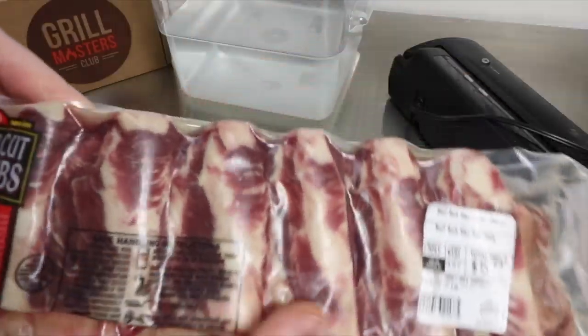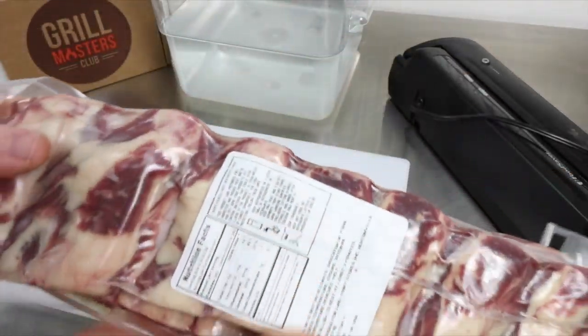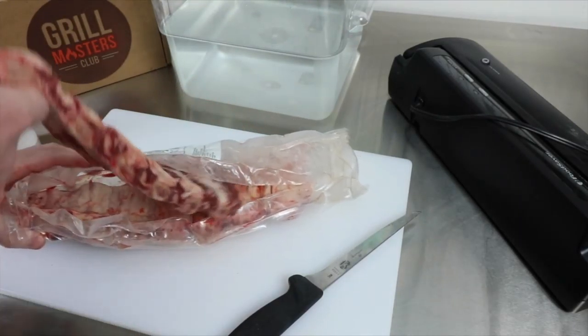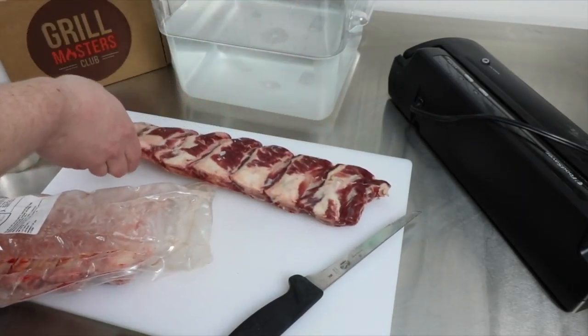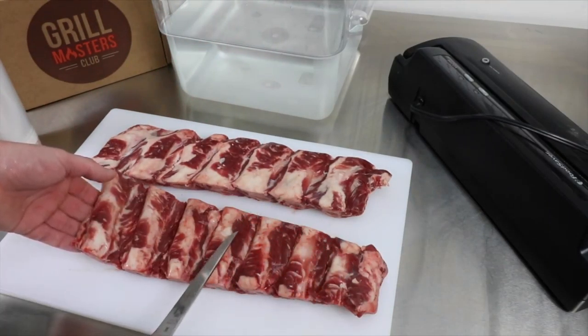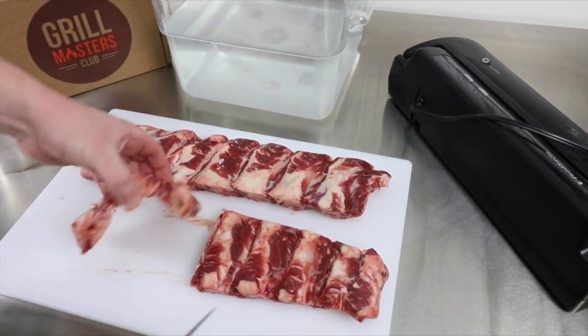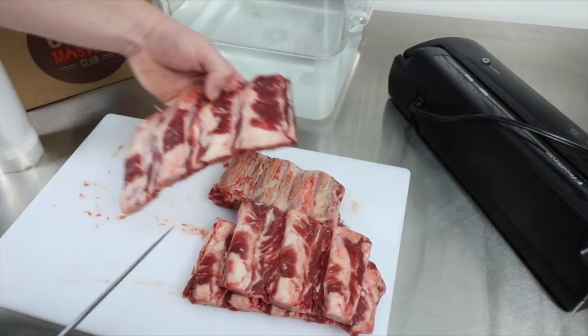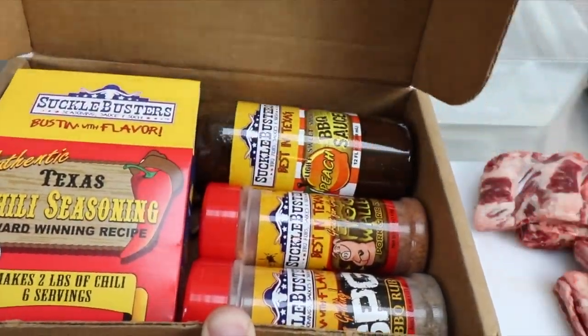My next dish with Grill Masters Club is going to be a 24-hour sous-vide short rib set. I'm going to use the Hog Waller seasoning — it's actually a pork seasoning, but I'm going to try it on the beef. It's got some spice to it, not too spicy, extremely flavorful, and it went really well with the ribs.